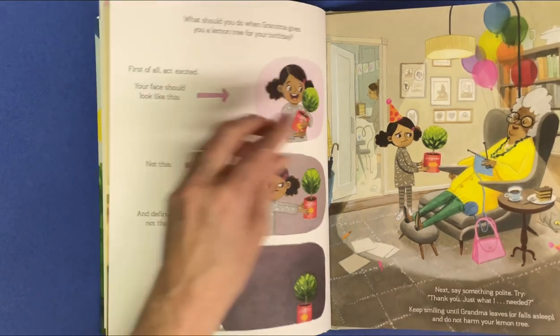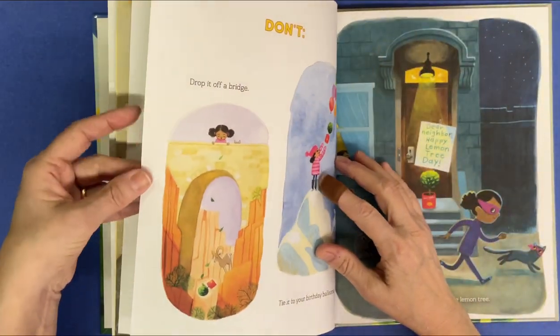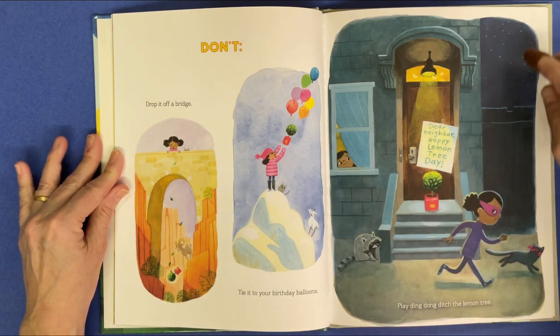And do not harm your lemon tree. Don't drop it off a bridge, tie it to your birthday balloons, or play ding-dong ditch the lemon tree. Dear neighbor, happy lemon tree day.